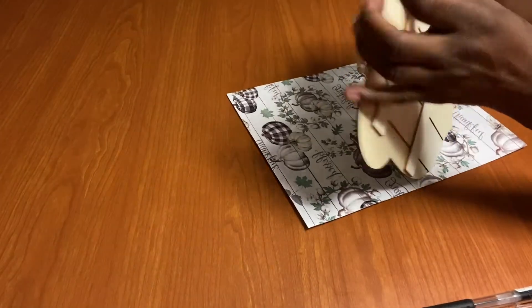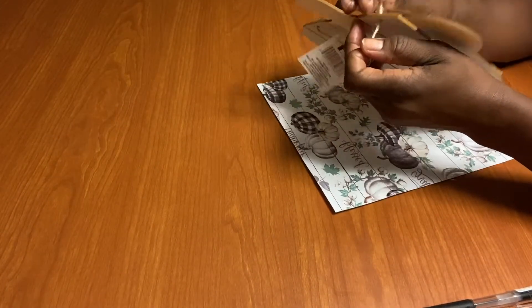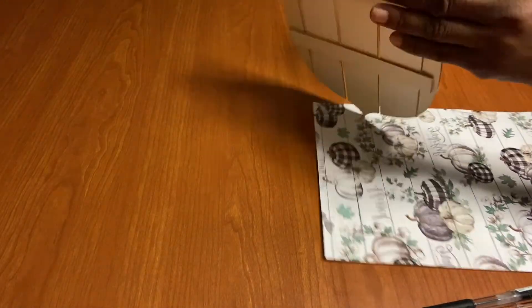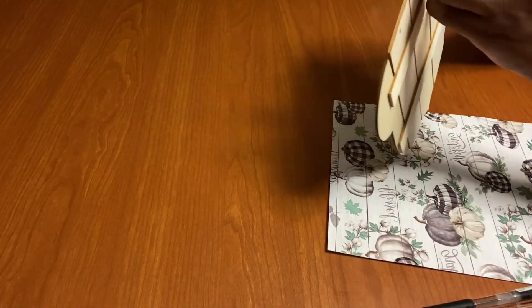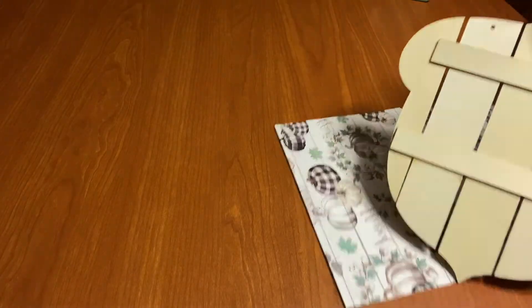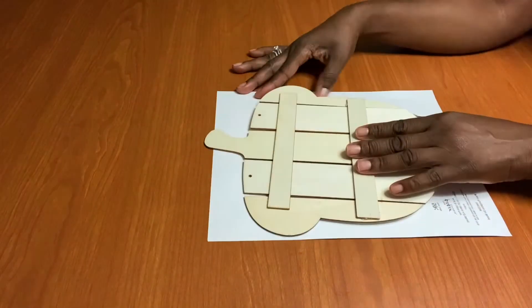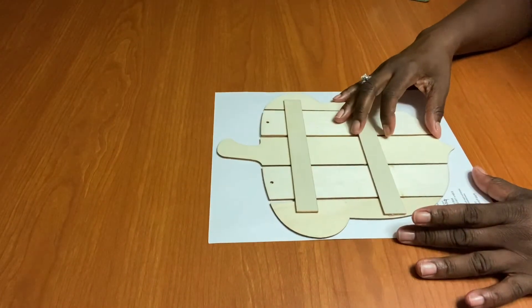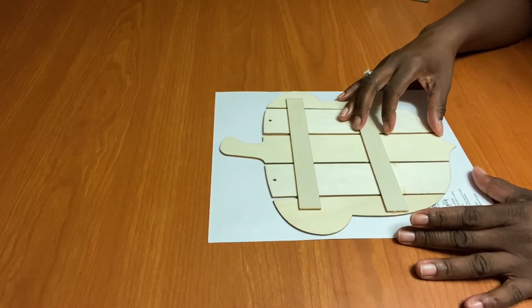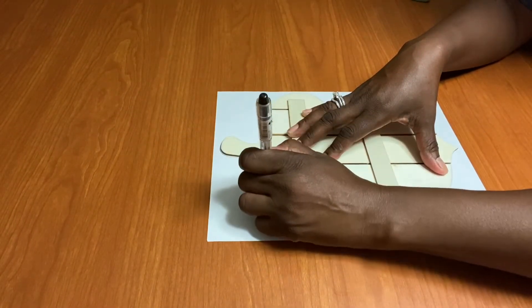For this DIY, we're going to use the acorn, the leaf, and the pumpkin from the dollar store — the ones that have the wooden plank-style look. All we're going to do is find the paper that you like. I got this paper from Hobby Lobby; I believe they were $0.69 and $0.79 and they were 50% off. All we're going to do is trace the back of the acorn and then cut it out.